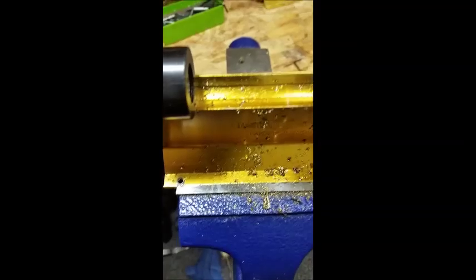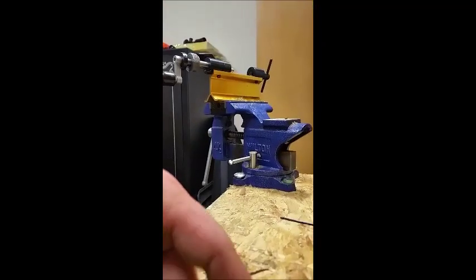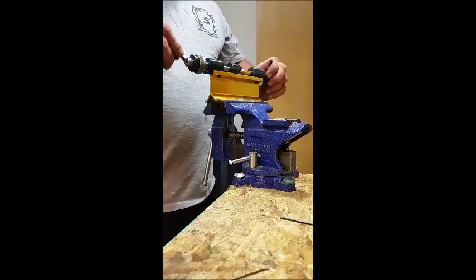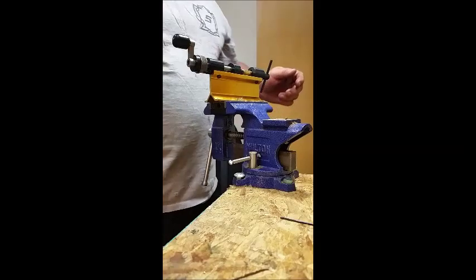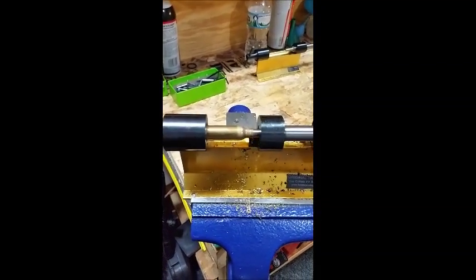In the neck turning mandrel in the neck turner, I've also got the 270 mandrel in there, and it's also a neck turning pilot reamer — so if it needs any more work on the inside of the neck after being expanded, it handles that. Now for the neck turn, I'm using the Forester neck turner and I set it so it will just nick the brass.